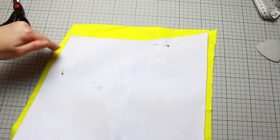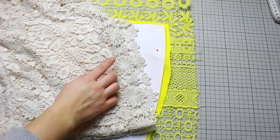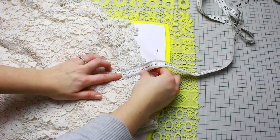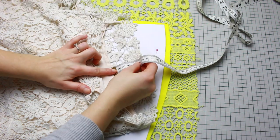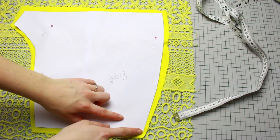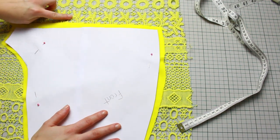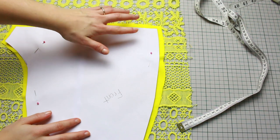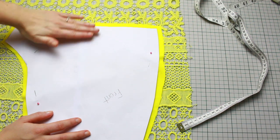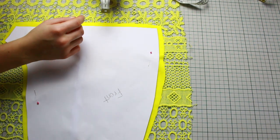Now we're cutting the lace. Measure the bottom — the lace overlaps the lining a little bit. The front of my shorts is five centimeters from the lining to the lace, and the back is eight centimeters. Before cutting the lace, choose what design you want at the bottom. I want a specific design at the bottom, so I'm measuring to make sure I have that design visible — five centimeters for the front, which is perfect.